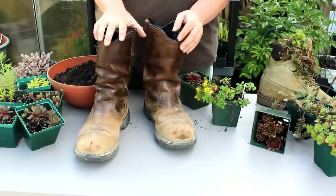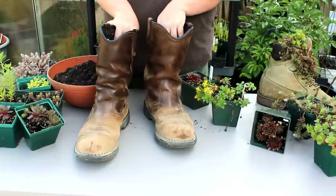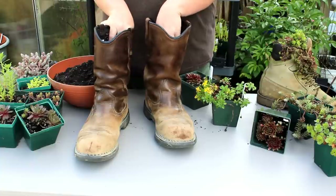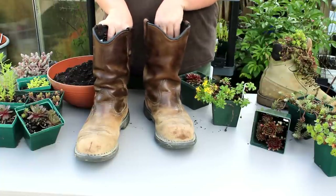I'm going to show you how to plant a succulent boot. I get my boots at garage sales, but you may also have a relative that's getting rid of some old boots. Don't let them — you can use them for this.